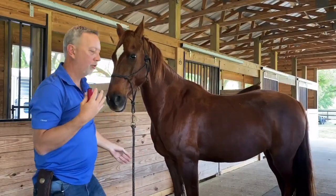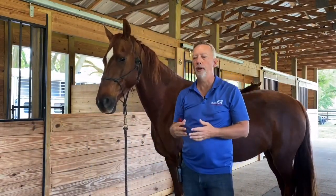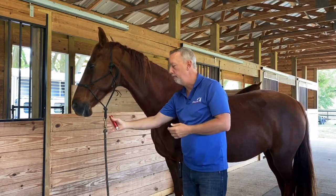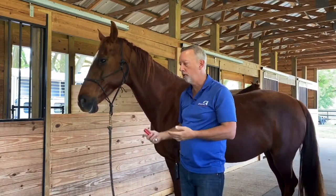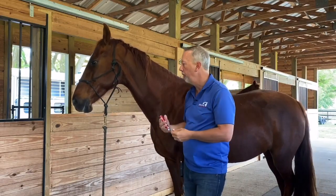These introductory or opening points are very good to get your horse set up so that you can move on to other treatments safely. It's also very kind to the horse and helps them to be part of what you're doing and part of the whole therapy.